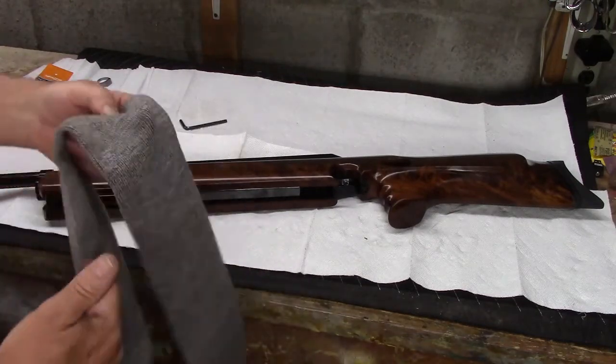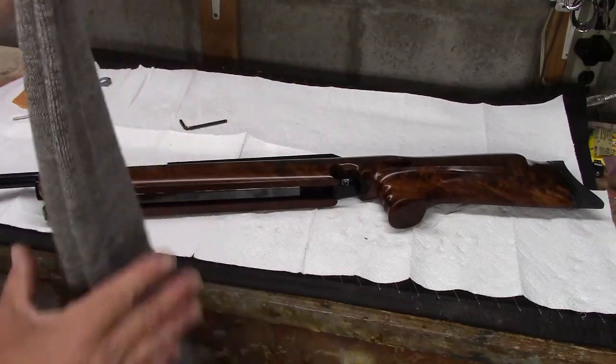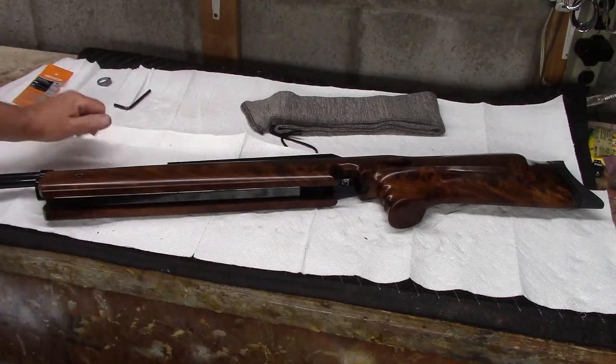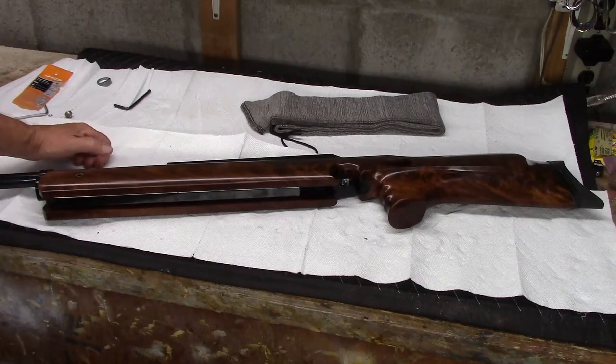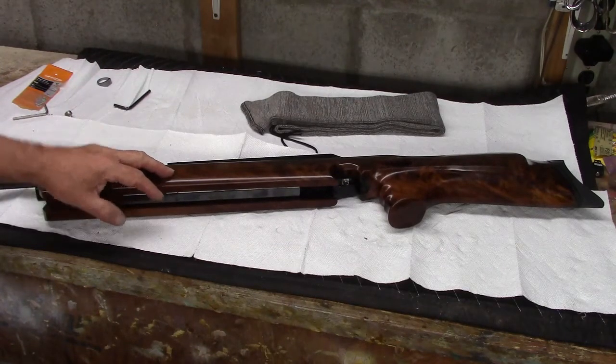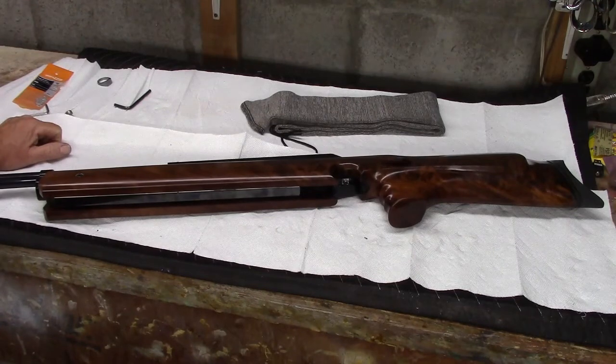I'm going to ship the action in an action sock — a rifle sock. Mr. Client, you can pay me the extra 10 or 15 bucks. I just think it's a good idea to protect the steel as much as possible. I'm going to put the action in the bag and wrap it in bubble wrap. The wood I'm going to wrap in paper towel and then bubble wrap. Then I'll tape those two bundles together and fold them up in a sheet of cardboard.